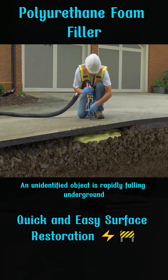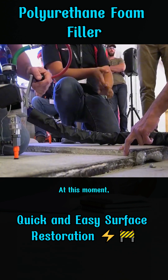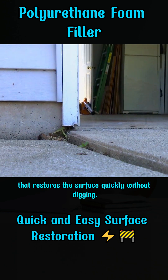An unidentified object is rapidly falling and descending into an underground gap. At this moment, the collapsed surface is gradually returning to level. This is a foam filling method that restores the surface quickly without digging.